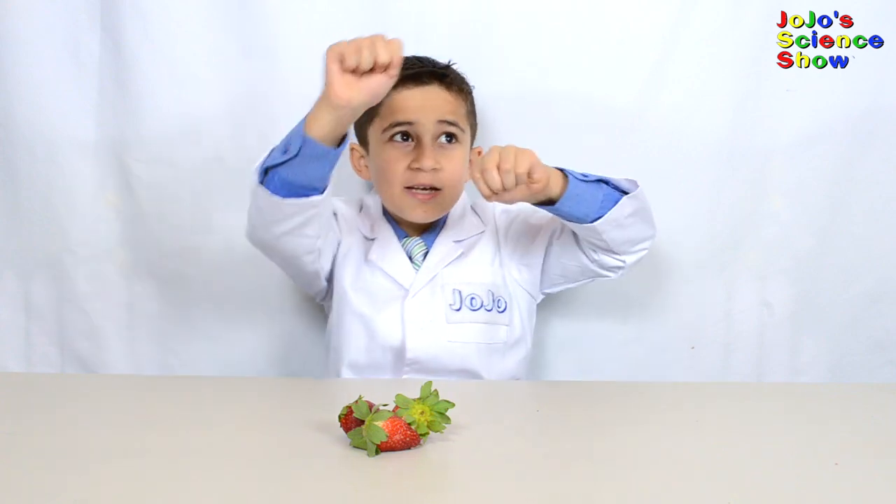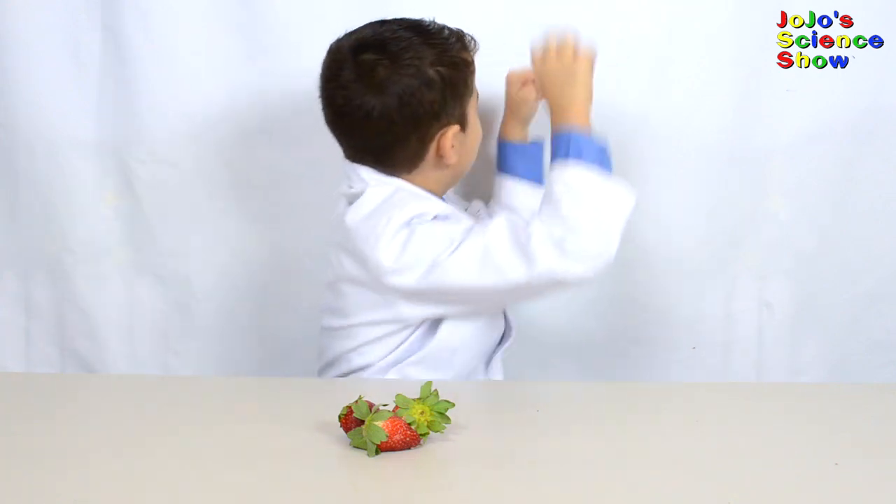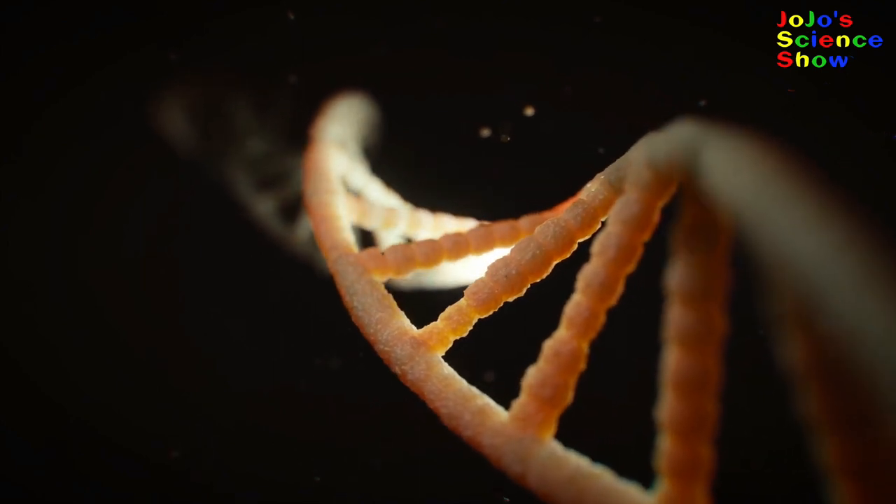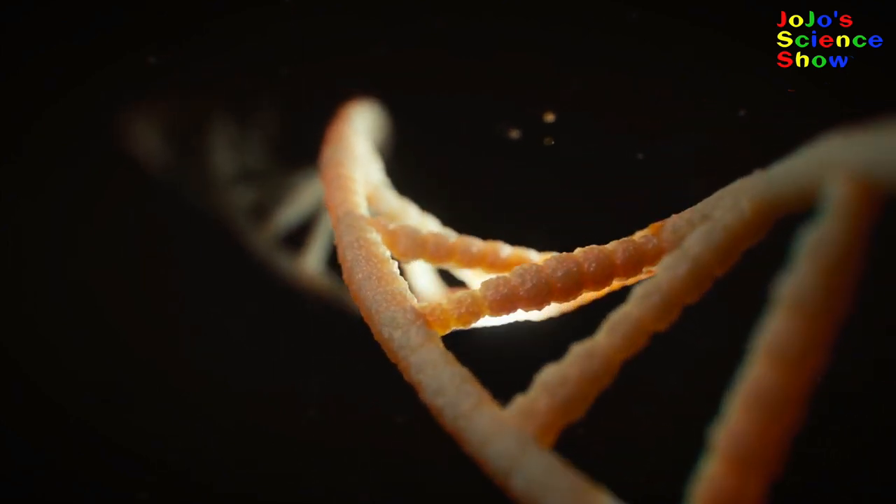DNA is like a ladder, but a weird and twisted ladder. It's like if you were climbing up it, you'd be spinning in circles. It's called a double helix.